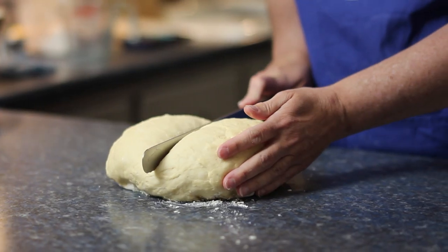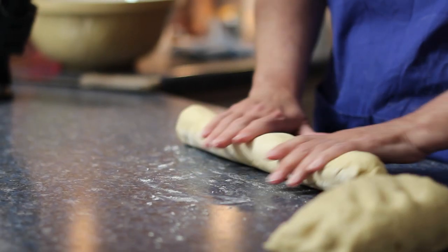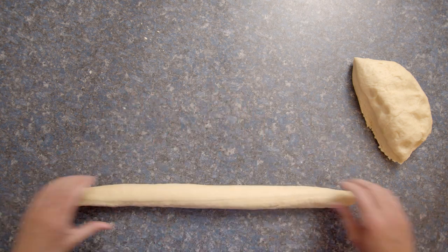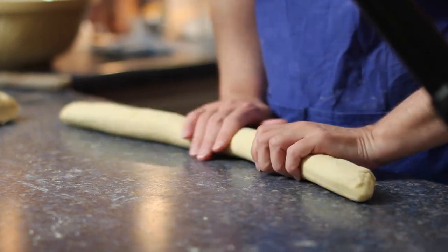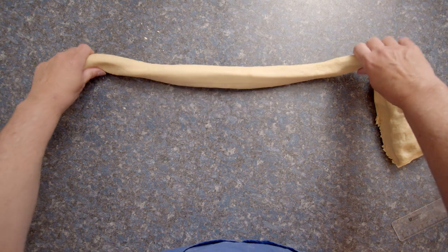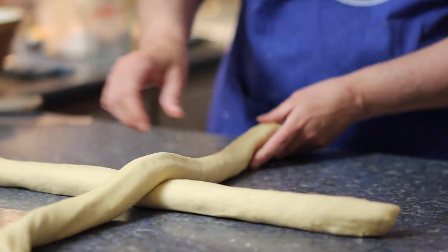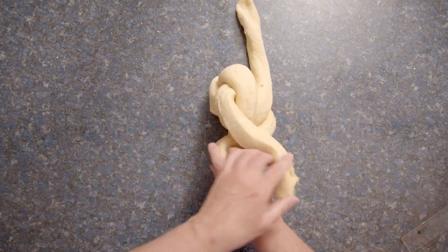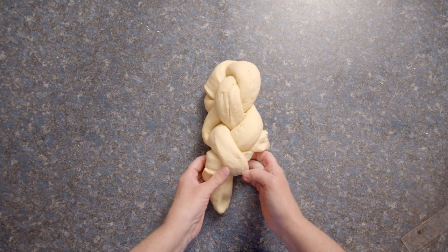Zupf gets its name due to its shape. Zupf means braid, or 'tresse' as we say in French. The story behind the shape is that when a man would die way back in history, his wife would cut off her braid to bury it with him. Eventually, instead of cutting off her own braid, the wife would bake a bread in the shape of a braid and bury that with the husband. Today, much happier circumstances around Zupf — it's the national bread, given as a gift, a housewarming or hostess gift, and served with holiday meals throughout Switzerland.